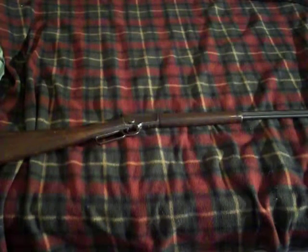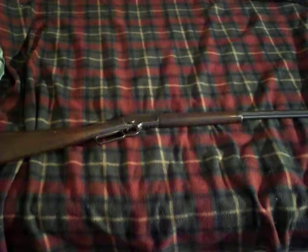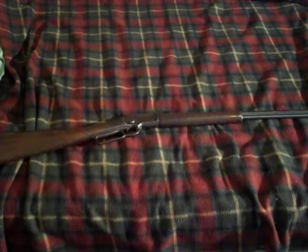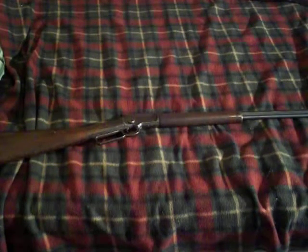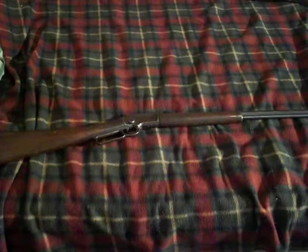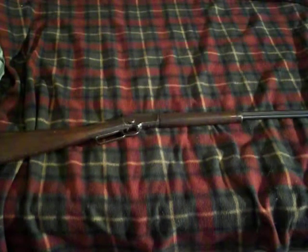This gun was sitting in my grandfather's closet for years and years and was never shot. I asked my grandfather if I could borrow it for a weekend because I wanted to shoot a lever action .22 — I'd never shot one before. I wanted to shoot shorts out of it, and I also bought some long rifles because those are also fun.